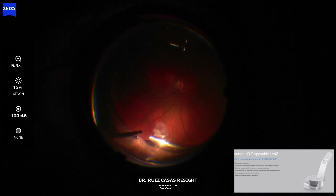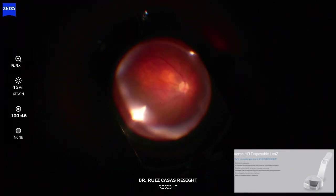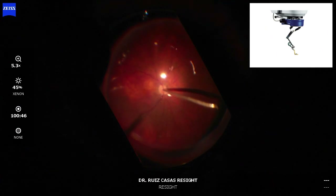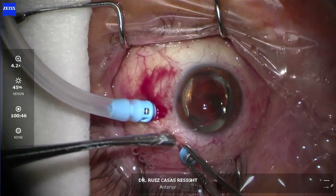So both lenses are super nice, but I think the best profile for peripheral view is the non-disposable yellow lens, which is excellent. For macular view, both the disposable green lens from ReSight and the Lens C are excellent. The green from ReSight is probably a little bit bulkier compared to the Lens C, which is smaller and allows you to work better in deeper eyes.